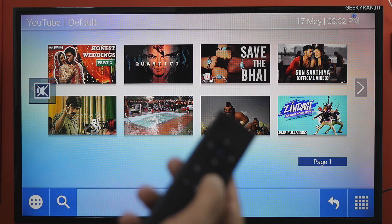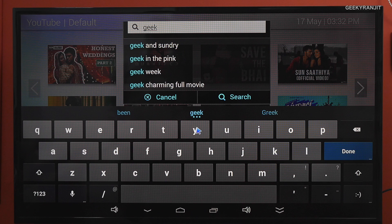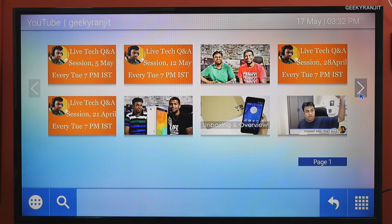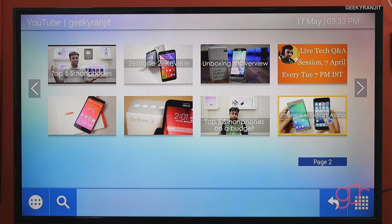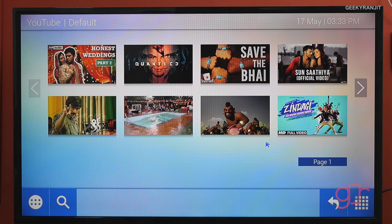You can use the air mouse — it has a back button and a d-pad to navigate. There's also a search option; for example, let's search for my own channel, Geeky Ranjit. The search works but it doesn't take you directly to a channel. The audio quality on playback is actually very good, as this is my own video. The search is a little bit granular, but the quality is pretty decent overall.